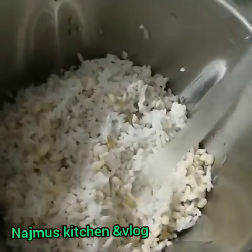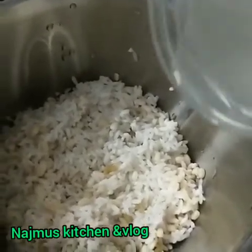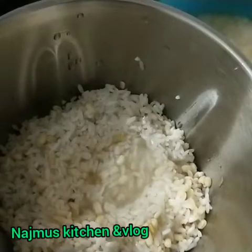I am going to mix it in a jar. I am going to add the olive oil.